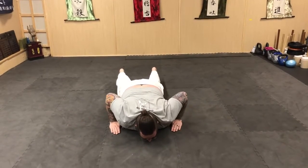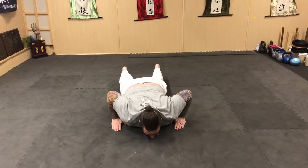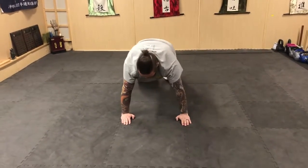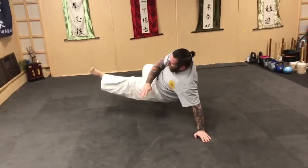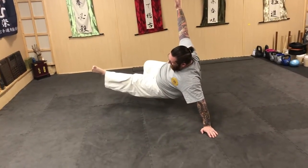Bring your arms in — now this is where we're going to add our next move. We're going to raise up and turn like we're doing a side plank, kick our foot out, and hold it.